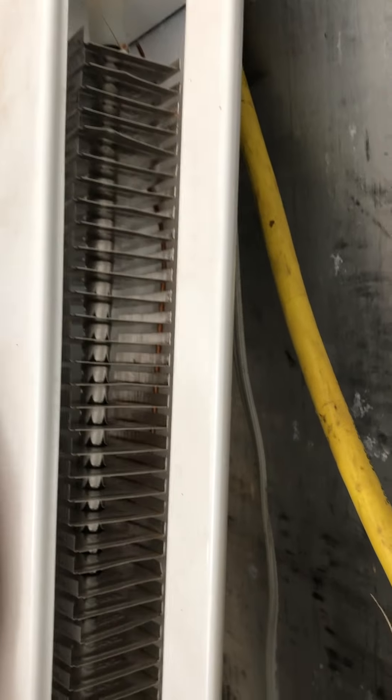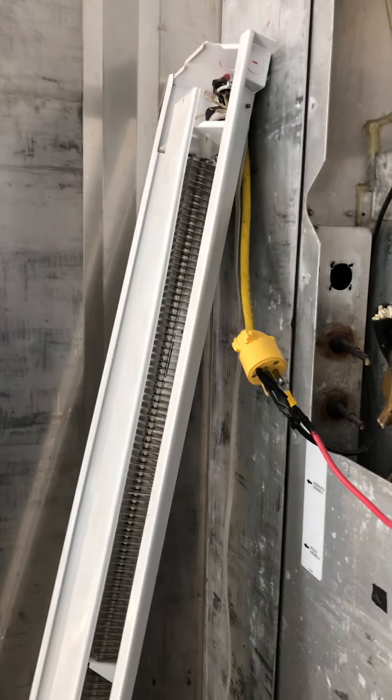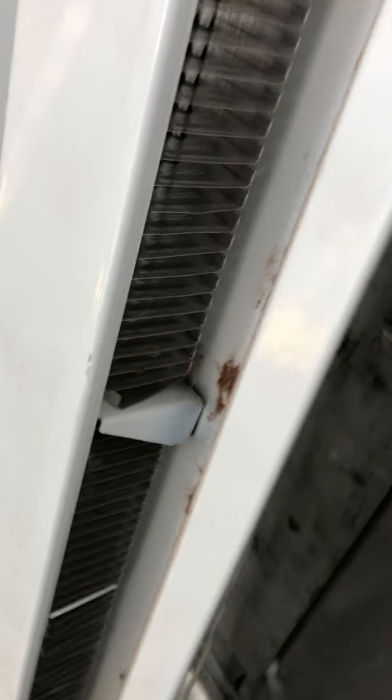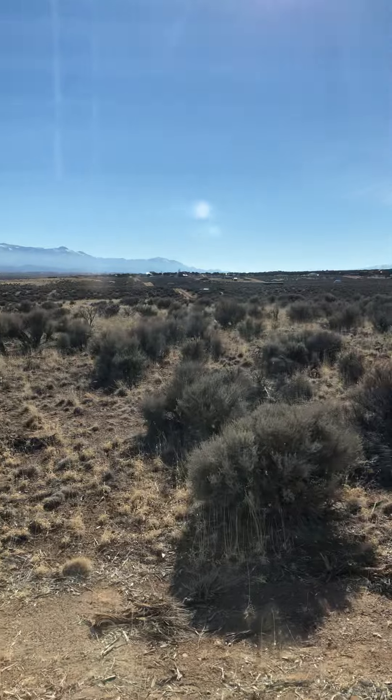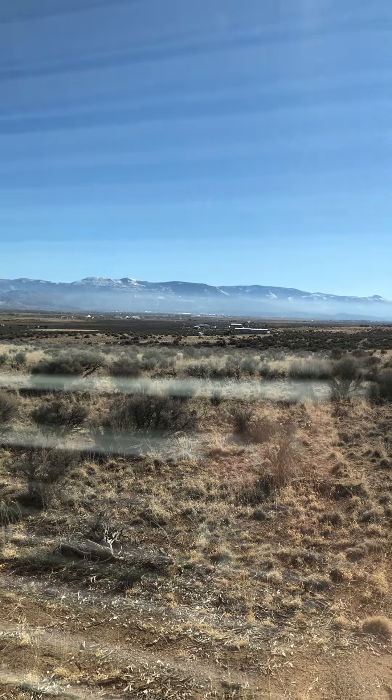This part is pretty hot, so we need to get this laid out so we can use it in a good way. It's putting out nice hot temperatures. It's very sunny outside today.